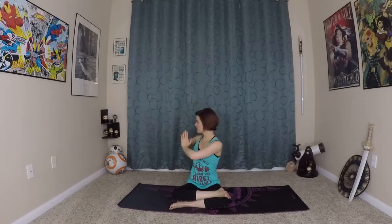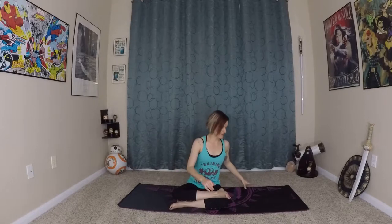Now we're going to inhale, reach the arms up, and exhale as you do that twist to the right. Inhale up, exhale, hands come to heart center as you twist to the right. Inhale up, exhale — this time holding your exhale here. Inhale, you can wave the spine a little bit taller, really using the obliques to do that twist. And release that all the way to the other side.